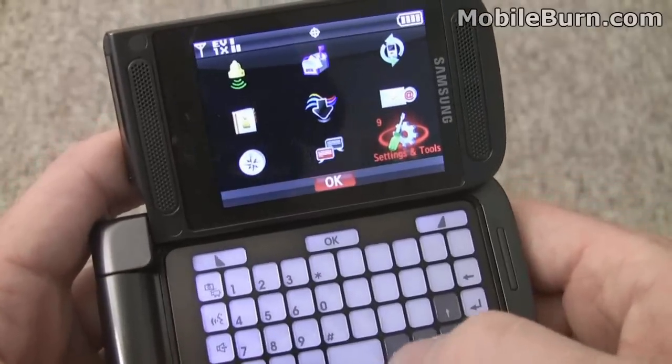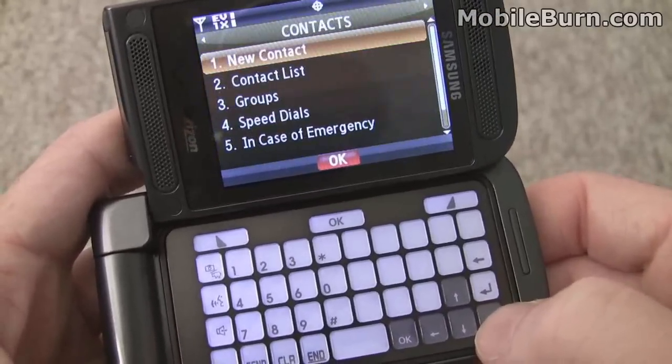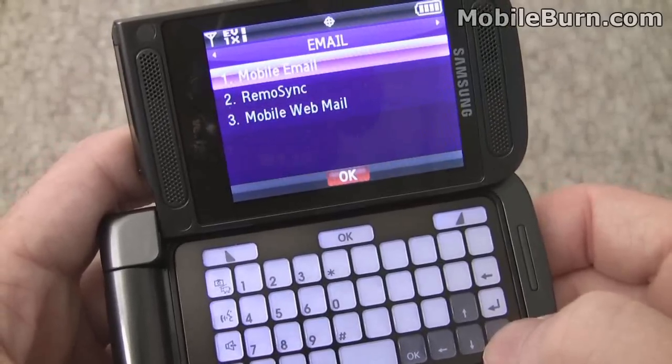Now, of course, when you're inside one of the menus, like on most Verizon phones, you can move left and right to get through the other menus without going back to the main menu. It's pretty nice.